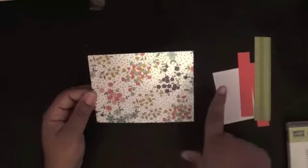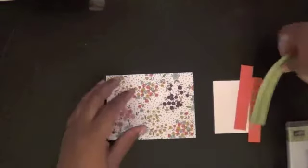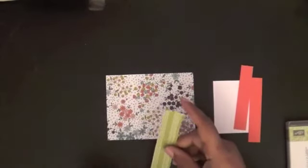Then I have a four by five and a quarter inch piece of Wildflower designer paper, and then we have the other side of that for this beautiful old olive accent.